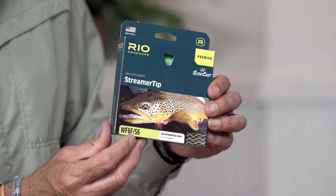This is a sink tip line — a six F slash S6. It means it's a floating line with a sinking tip; the front end sinks. Sinking tips are very, very good tools for streamer fishing, particularly in the colder months when you need to get a little bit of depth. So as you get into streamer fishing, you probably want to get yourself a sink tip. Either way, you definitely want a fly line that's got a bit more weight and a shorter front taper.